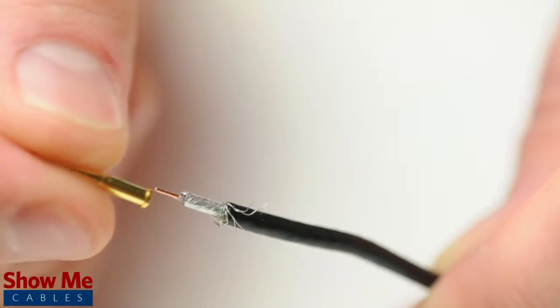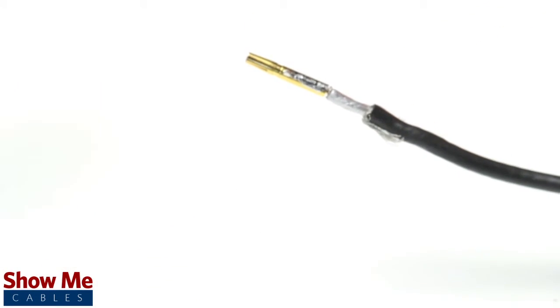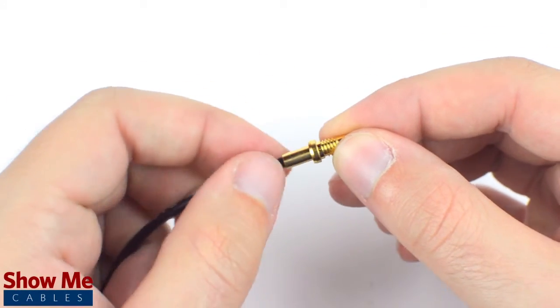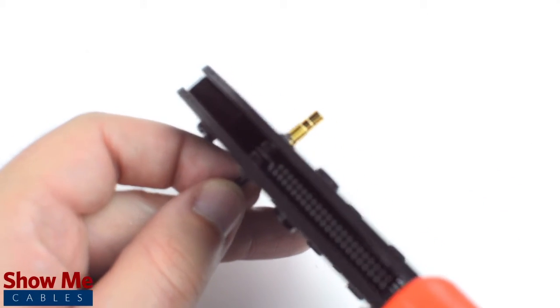Pull back the braided shield and insert the pin onto the center conductor. Solder the pin onto the center conductor and insert the connector housing over the cable. Then, slide the ferrule up to the base of the connector, folding the shield with it. Crimp the ferrule under the outer jacket to complete termination.